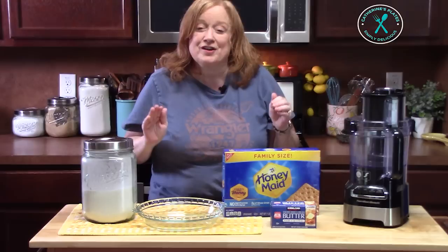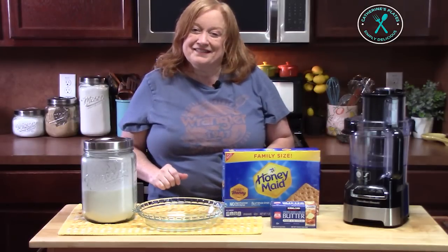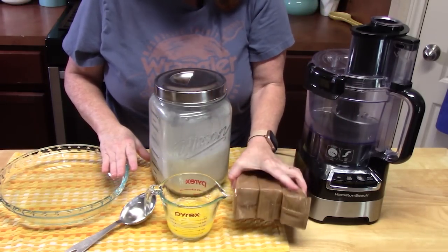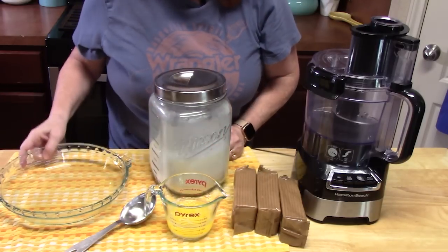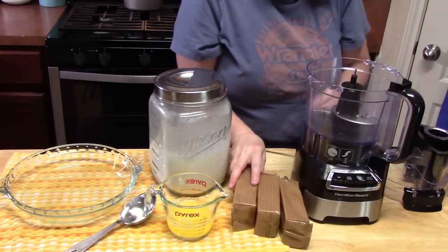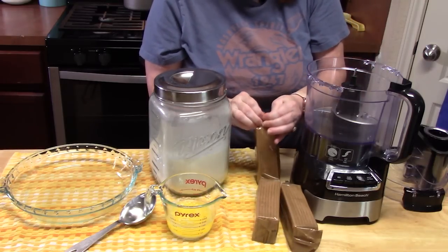I've got everything ready right here to go ahead and start making that easy crust, so let's put this one together. To make the crust, you're going to need a food processor, some graham crackers, melted butter, white granulated sugar, and a pie plate. We're going to take our graham crackers out of the packaging and place them into our food processor.